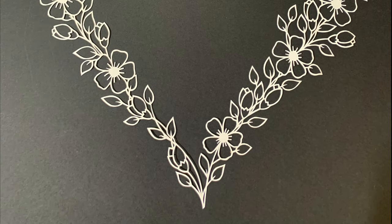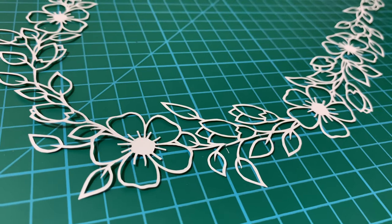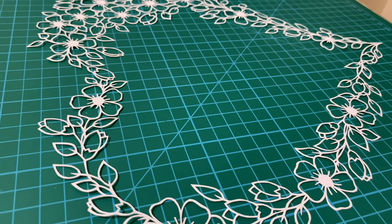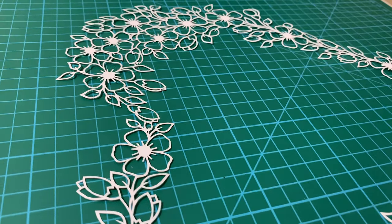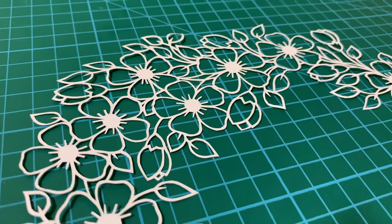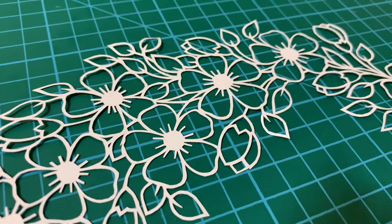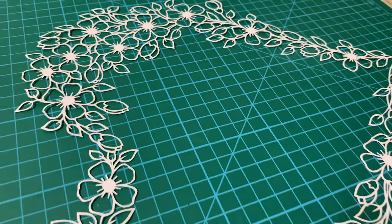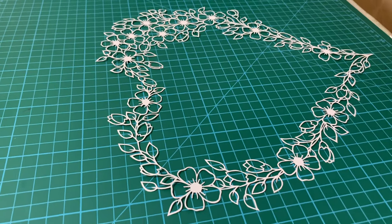I hope you all enjoyed this video on line art paper cutting. If you like the video, please do not forget to hit the like and share button. Also hit the subscribe button so that you can get notified every time I post a paper cutting tutorial. I have also prepared a full making of this entire paper cutting without any time lapse, and you can find the link in the description box.